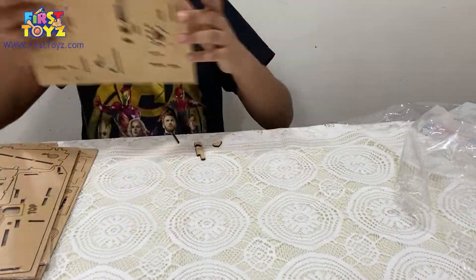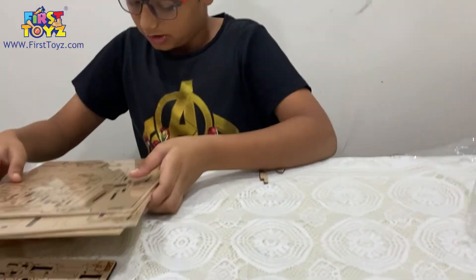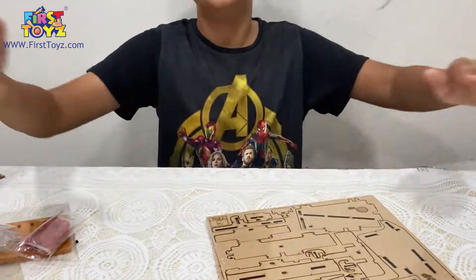Some of the sheets also have a plastic covering. So let's begin the time-lapse and start building in 3, 2, 1.